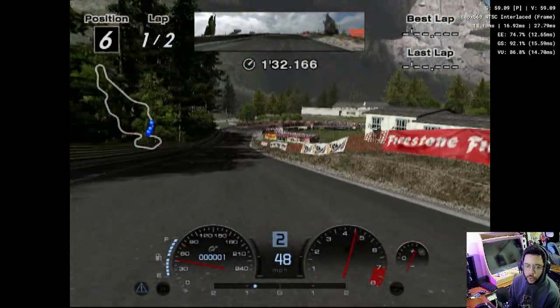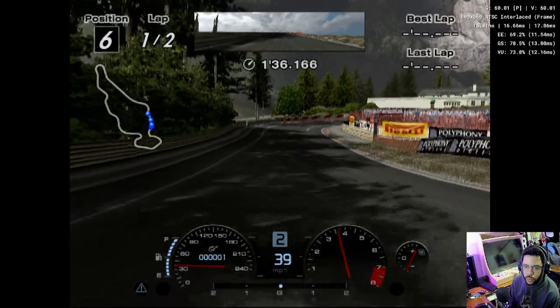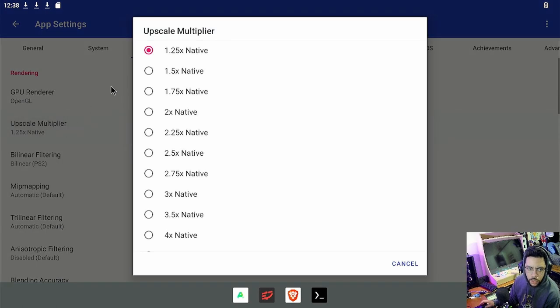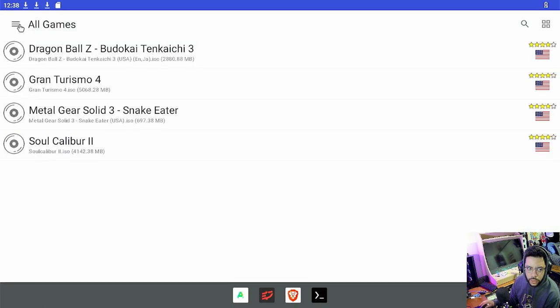I am impressed — I'm thoroughly impressed right now. We've got Gran Turismo 4, which was a beast of a game, running at 60 frames stable. We are at 1.25 times native resolution. Let's go crazy with Budokai because Budokai is definitely not as stressful as Gran Turismo.